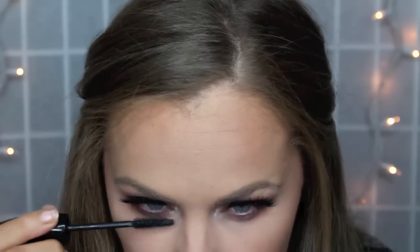Voila — lashes! Next just make sure that you put mascara on your real lashes just so your real lashes blend with your false lashes.